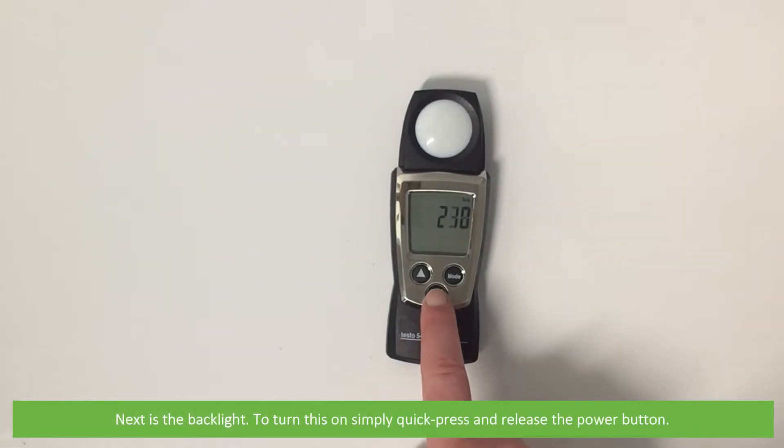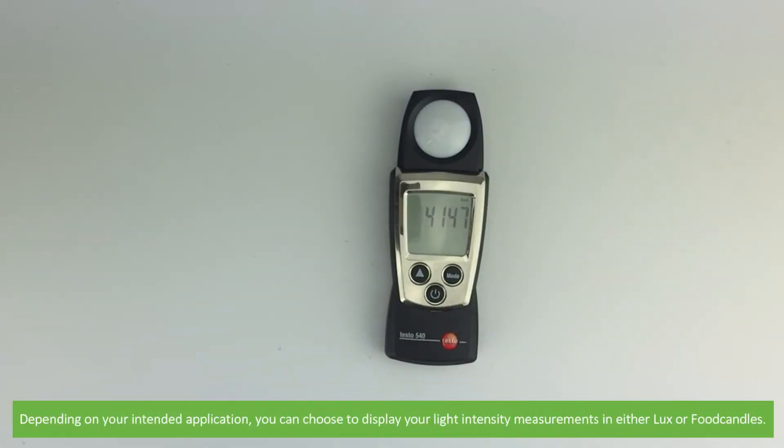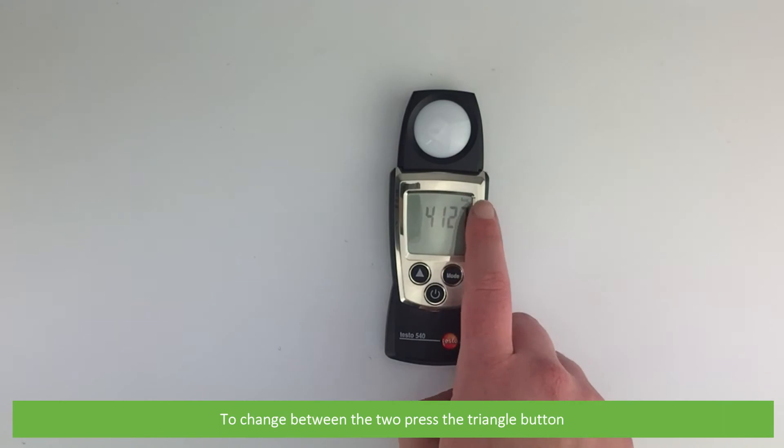Next is the backlight. To turn this on, simply quick press and release the power button. Depending on your intended application, you can choose to display your light intensity measurements in either lux or foot candles. To change between the two, press the triangle button.